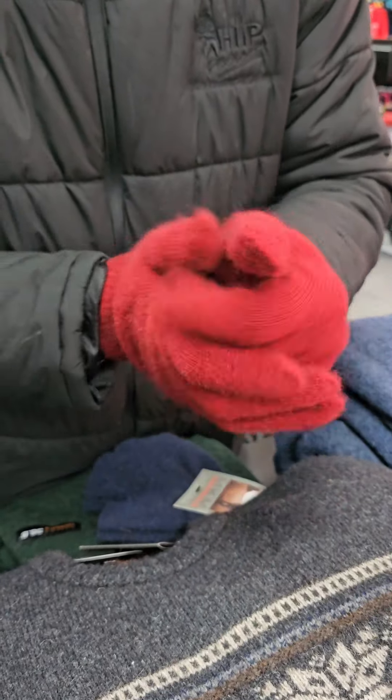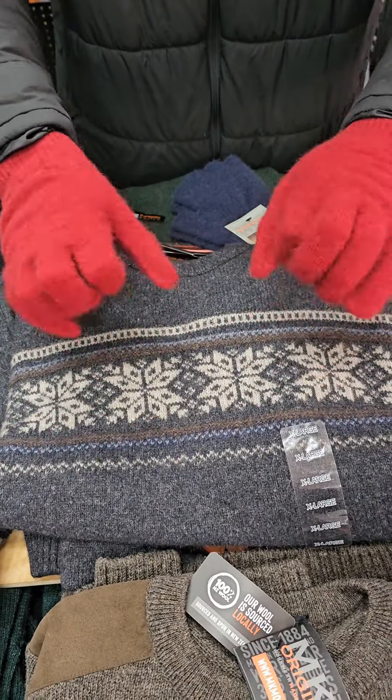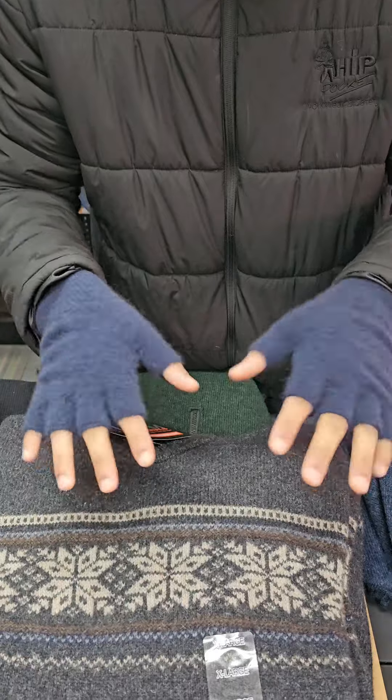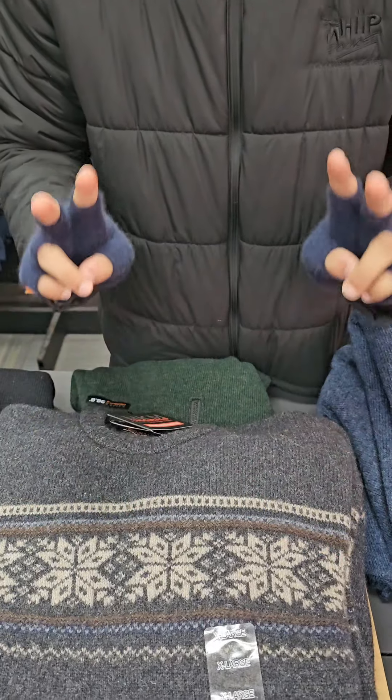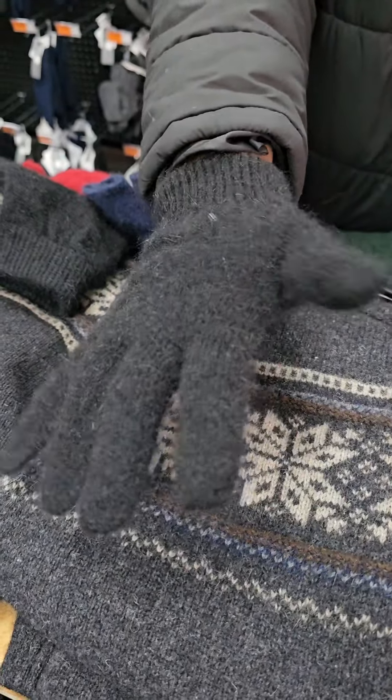Starting things off we have the MKM Possum Glove range. These come in the berry red here — super warm, super comfortable. They also come in the fingerless model, just to give you that bit of extra flexibility through your fingers. And if you're like me you'll probably like the black ones the most, as they give that subtle look whilst keeping all the warming properties.